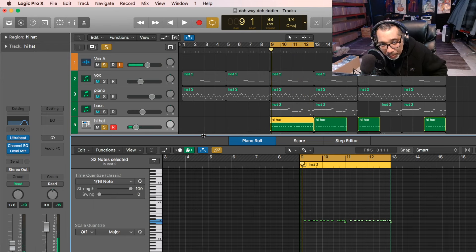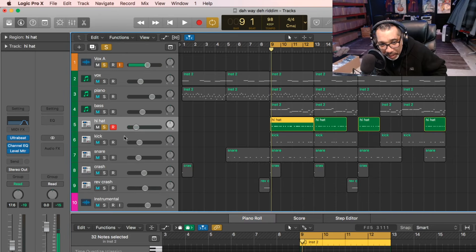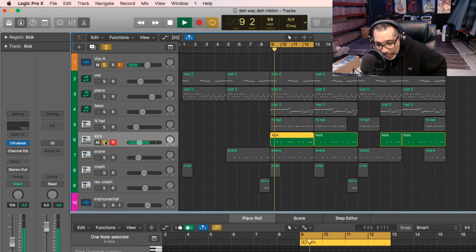After that, we have the kick. Simple kick. It's not too overbearing, you know? We want it heard, but it's not overbearing.